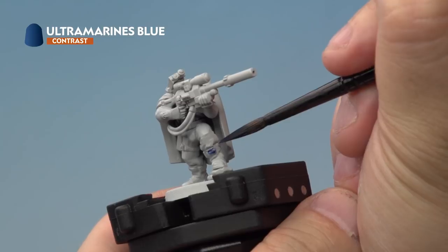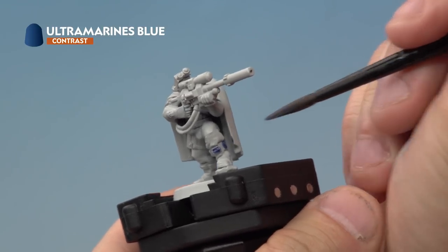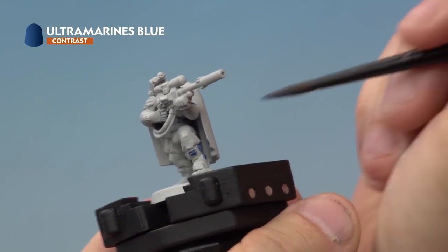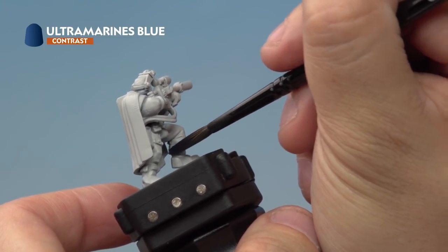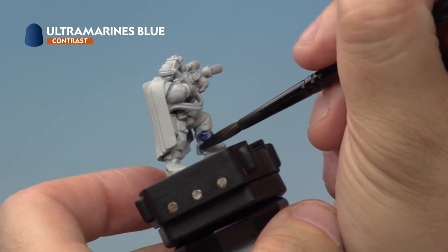It might be confusing as to exactly which parts of the armour are meant to be blue, so have a good look at either the Games Workshop website or the box art to make sure. As you're applying your contrast paints, you want to apply them quite thickly, but make sure as they're drying they're not gathering in areas or pooling — move the paint around with your brush to avoid this. Allow about five minutes for it to fully dry.